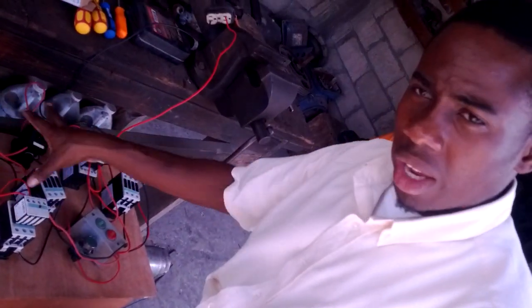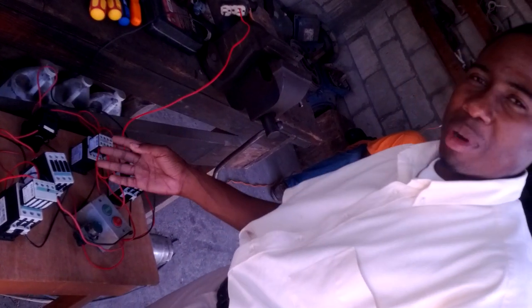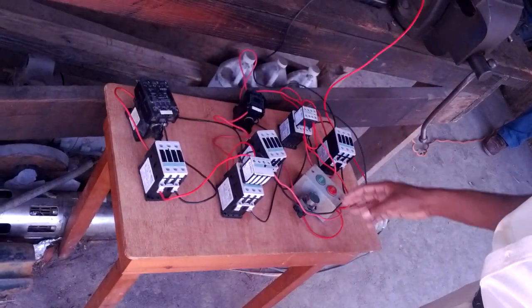Don't worry about all the wires and stuff like that. It's basic, it looks junky, but it works. I'm going to push the buttons so you can see which coil energizes and which doesn't.